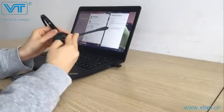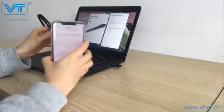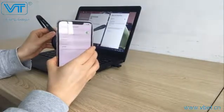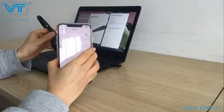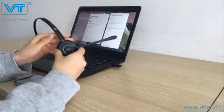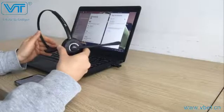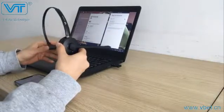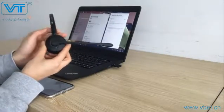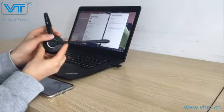Now the headset is successfully connected with the second device. Turn on the Bluetooth on the first device and click it to connect. After successfully connecting with both the first and second device, you can either answer a call from the mobile phone or the laptop. For Skype for Business, ask someone to give you a call and you can answer by pressing the multi-function button once. If you want to end the call, just press the multi-function button again.